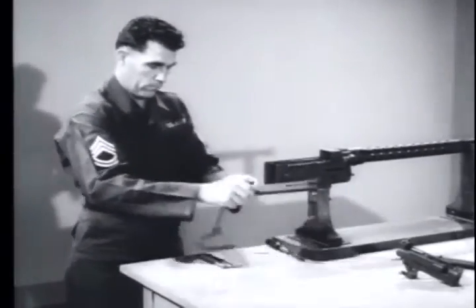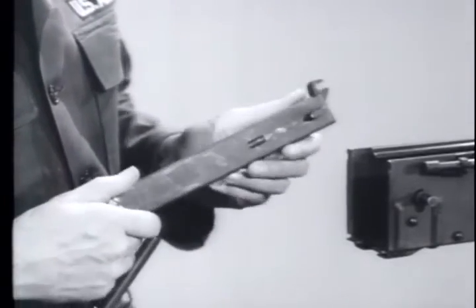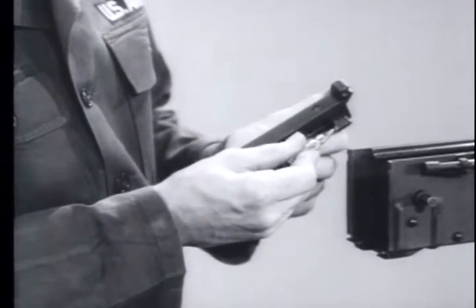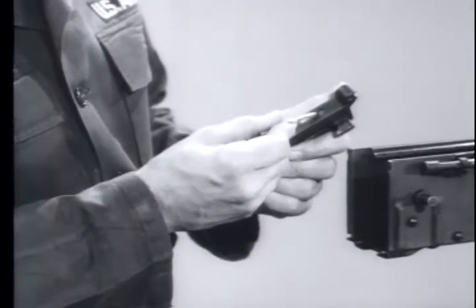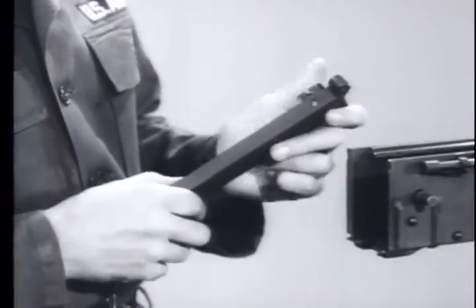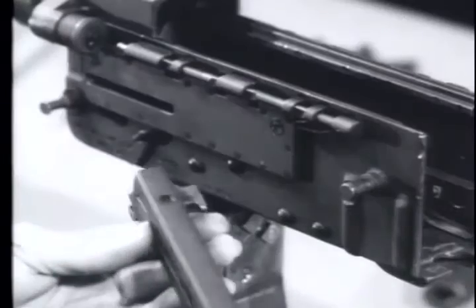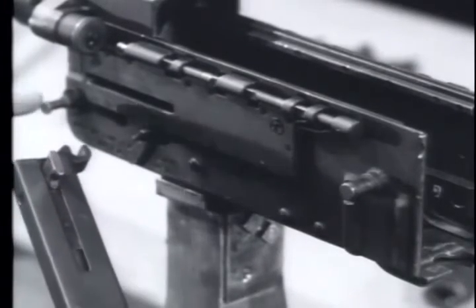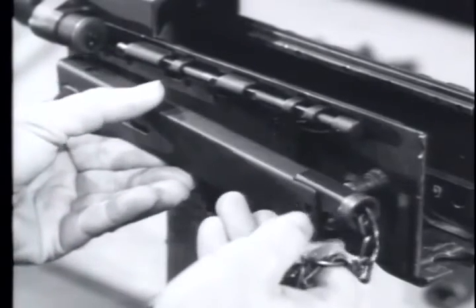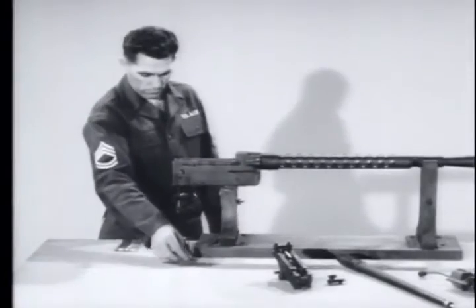Next, the charger. This assembly is so designed that with but a minor change, it can be mounted on either the right or left side of the receiver. To make this change, slide the connector to the opposite side by depressing the plunger and the spring. Mount the charger assembly by setting the forked front section on the buffer support pin with the connector in the slot on the receiver. Slide the rear of the charger on the mounting stud. Replace the retaining ring.